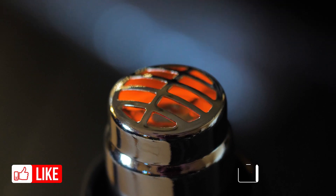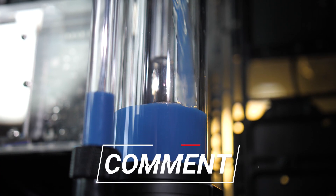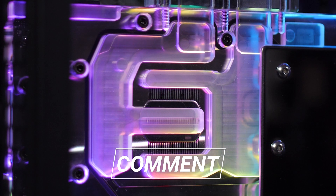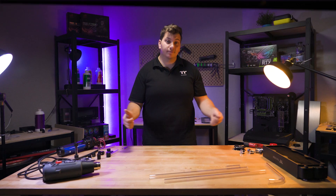Like the video if you enjoyed it and subscribe to the channel if you haven't already. If you've got any questions or comments, or anything you'd like to see next in an upcoming guide or tutorial, then drop that down below. Otherwise, we'll see you in the next one.